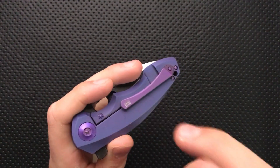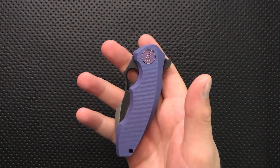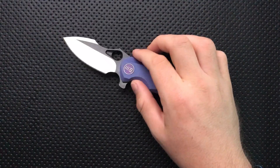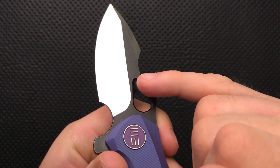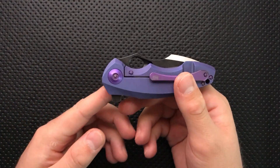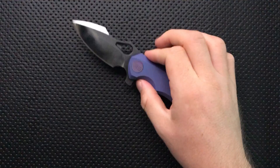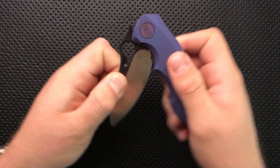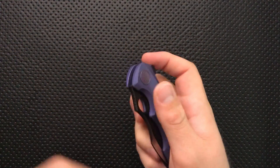On the bad side, first off, a little nitpick: the pocket clip ramp isn't very tall here. Combined with the strong texture on the handle, this can be a little bit hard to get into and out of the pants — not a big deal, but there you go. Next issue I've got is that the opening hole on it isn't terribly useful. I am just unable to use it with my thumb, and I can almost do an index finger flick with it, but basically the opening hole is either an afterthought or a sad joke. And with an action this good on the flipper, you just don't see the need for it.